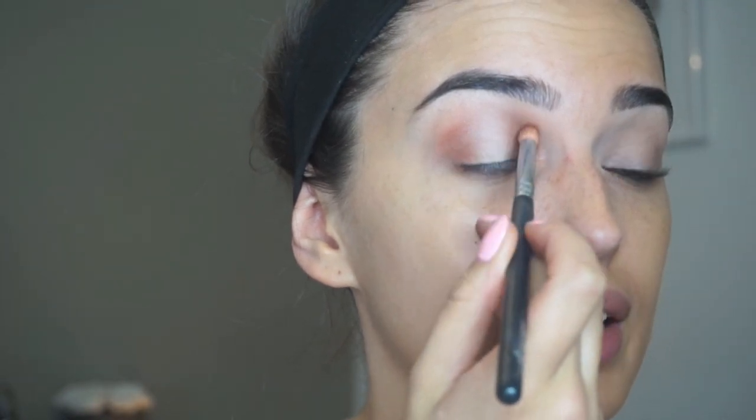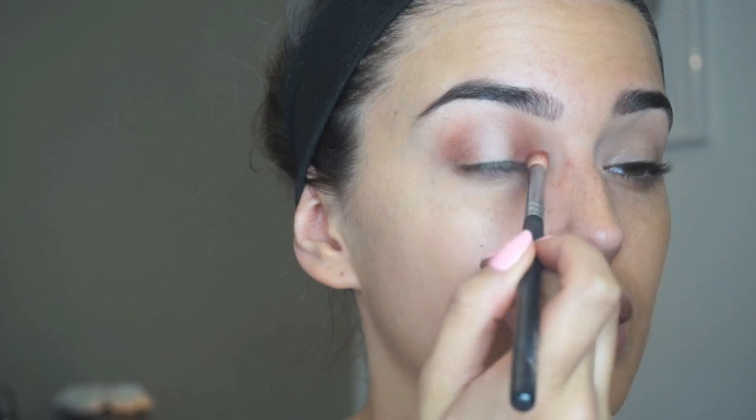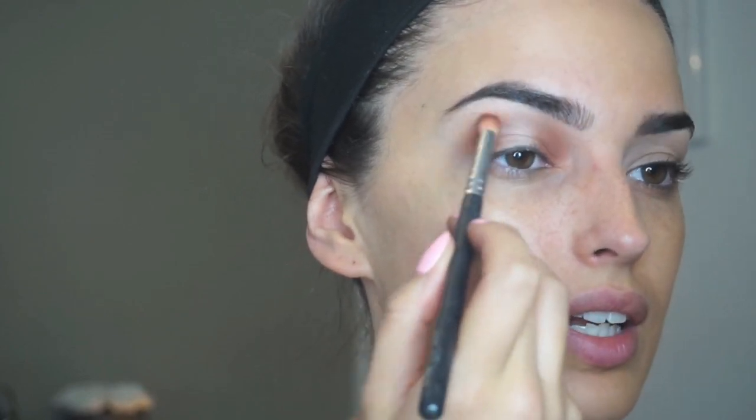I'm going to go in on the sides just to mark out where the glitter's going to go, so when we come to do it it'll be a lot easier. I'm going to use a 291 from Zoeva and go in with this shade here which is Raga — it's just a gorgeous kind of orangey, reddy, brickey colour. I'm only going to add a little bit in each corner just to build the colour up a little. We don't want it too dark or too crazy.